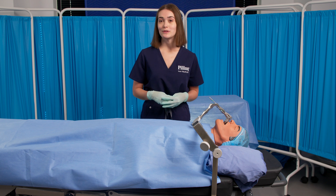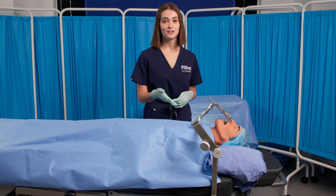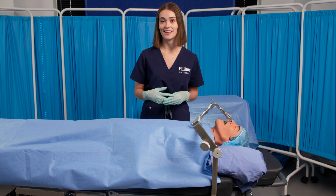In this video, we will be reviewing the parts of the Pilling Boston University suspension system and how to assemble it.